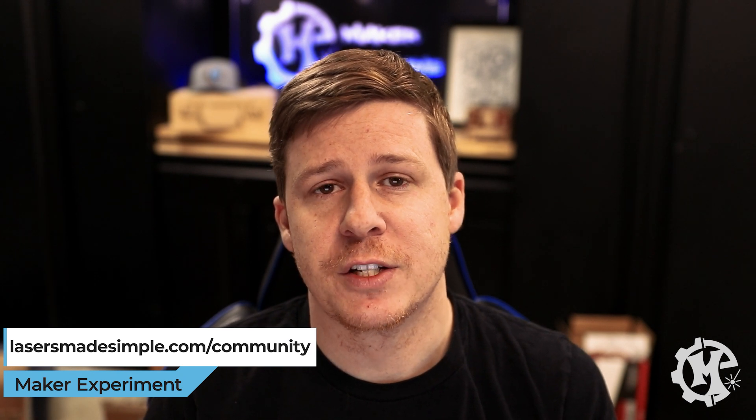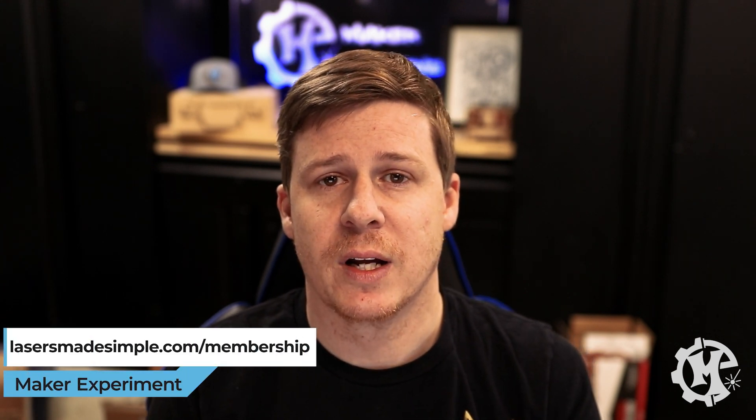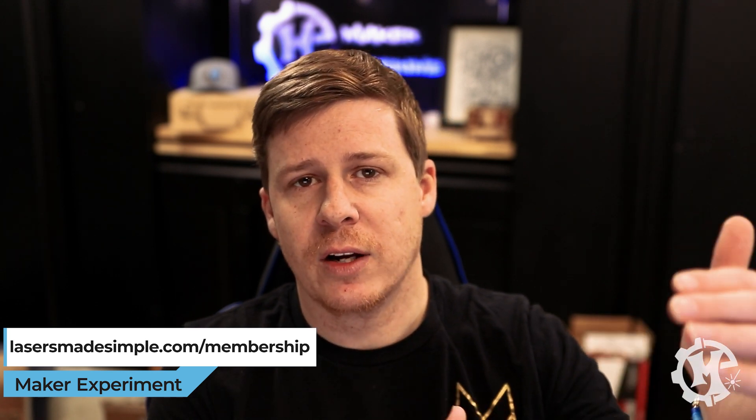Before I jump into the fifth one, I want to mention my laser community, Lasers Made Simple. It's absolutely free — go to lasersmadesimple.com/community to interact with other people, post what you're working on, and get questions answered. I also have a membership at lasersmadesimple.com/membership with access to group live sessions, courses I'm building with videos on how to make items, and a new section coming out with more projects. If you have any questions you can put those in the comments below.